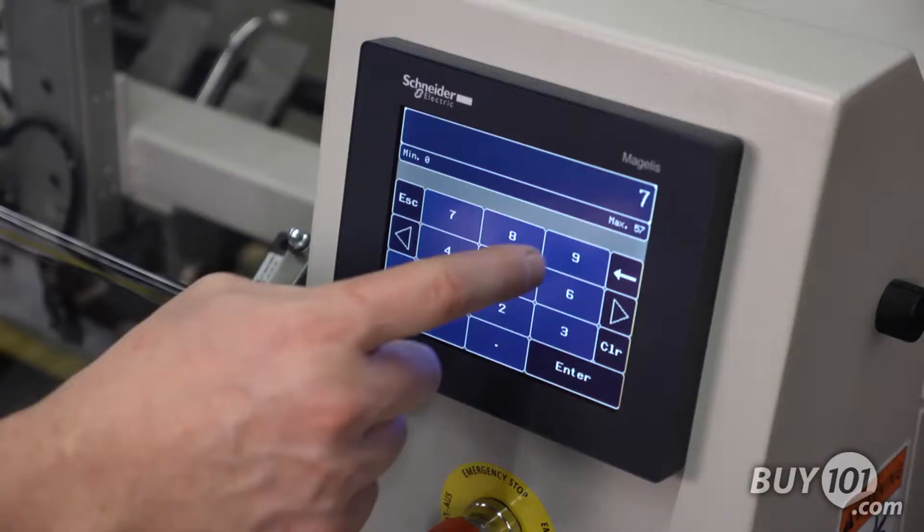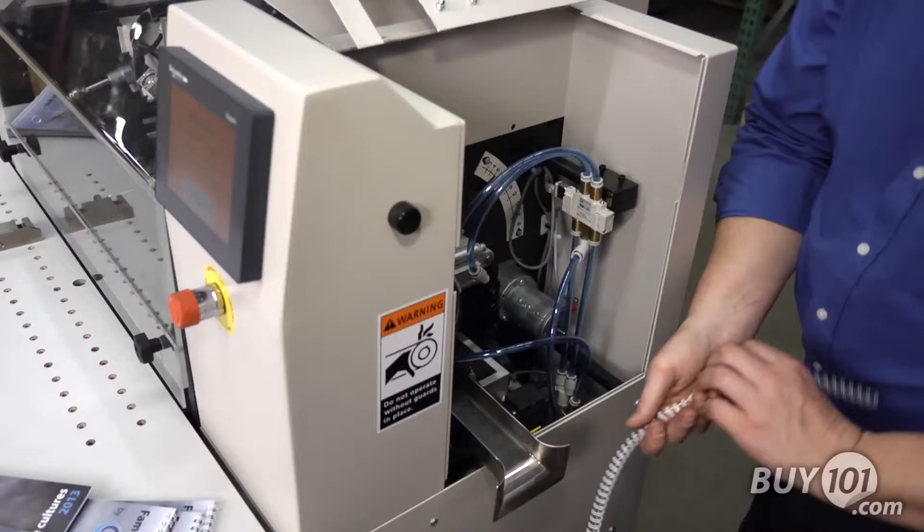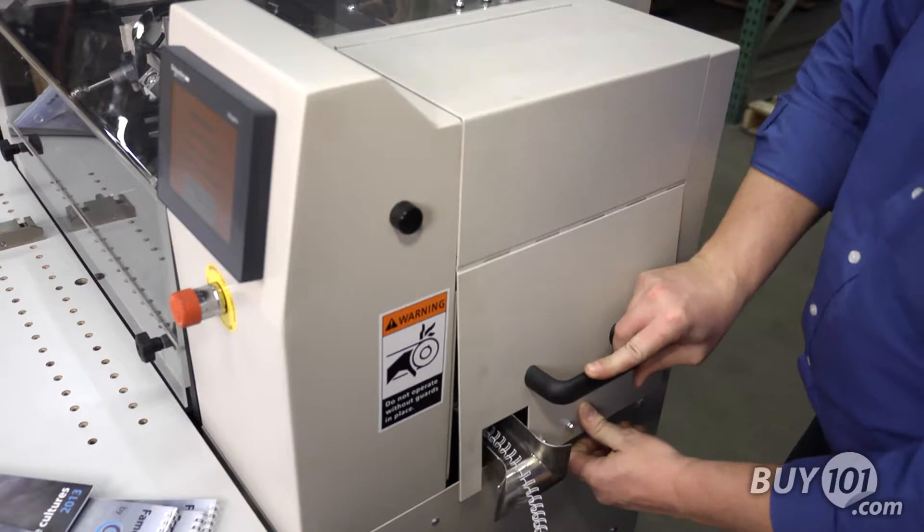No more unsightly oblong wire. The user-friendly touch screen control operates most functions, including wire size, pitch, and format changes electronically. All tool changes and adjustments are made from the front of the machine, and wire size changeovers are fast and simple.